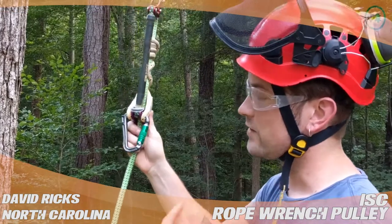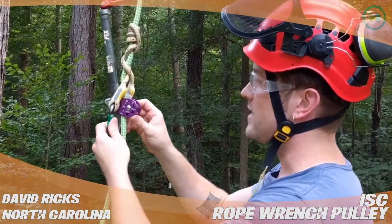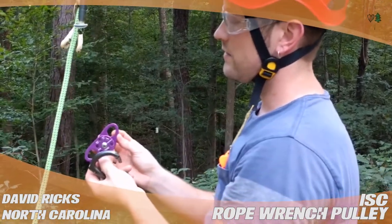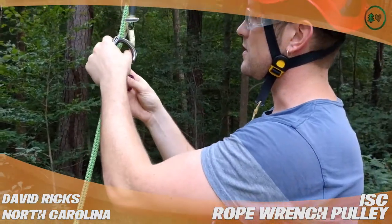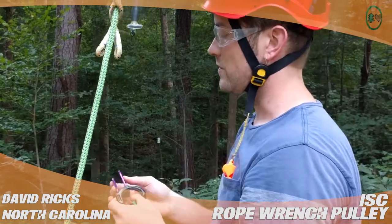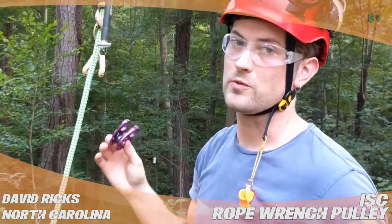It's a great pulley. There are definitely cheaper pulleys that will do the same job out there, but one thing I like about this pulley in particular is that each of the cheeks move like that, which makes it really easy to load up your system and get everything together. So again, a great pulley, and it's fantastic if you pair it with your rope wrench.